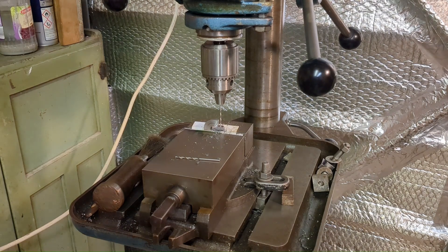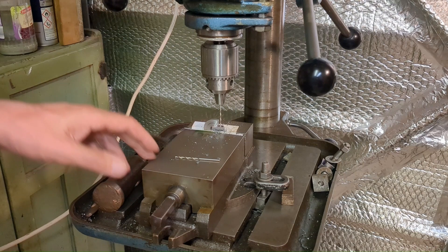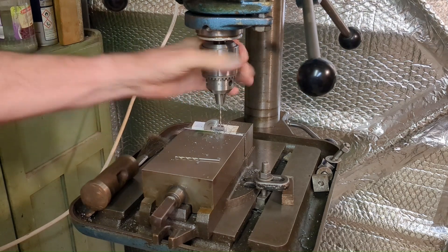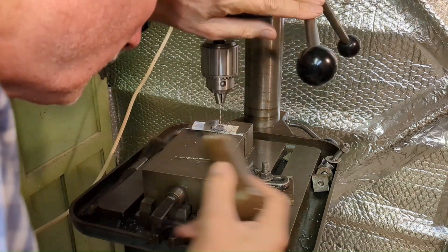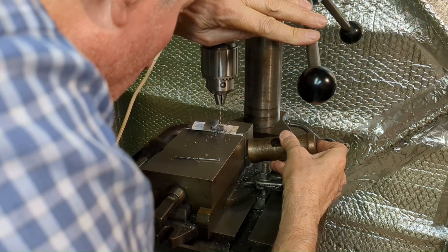As usual for drilling operations like this, I've transferred the vise to my pillar drill. My milling machine just doesn't have enough height and it doesn't have a quill so it's not sensitive, especially when using small drills like this. I'm just lining it up — this approach seems to work. I can pick up the centre that I carefully located on the mill.